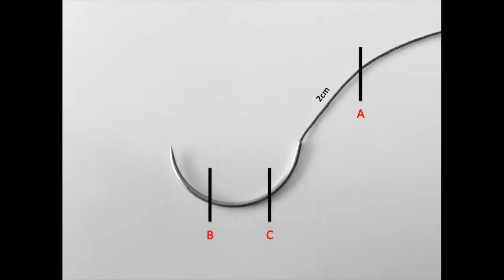Lastly, point C, a point one-third from the hub, will be where our needle driver grasps.